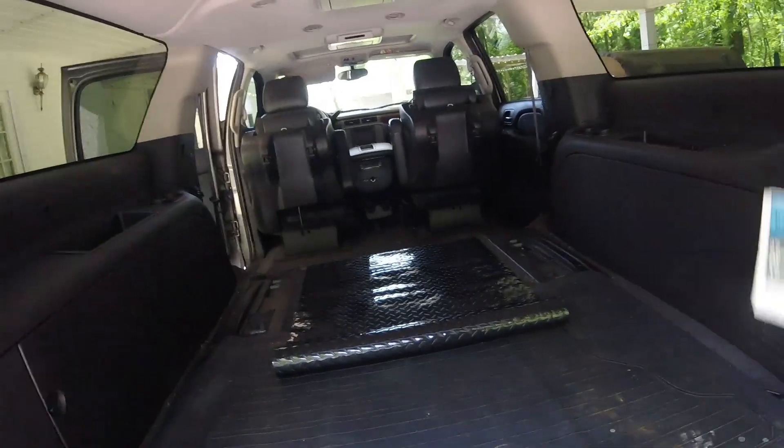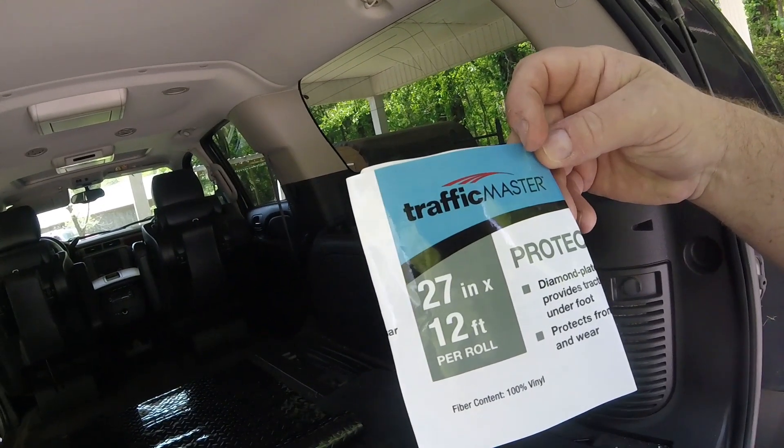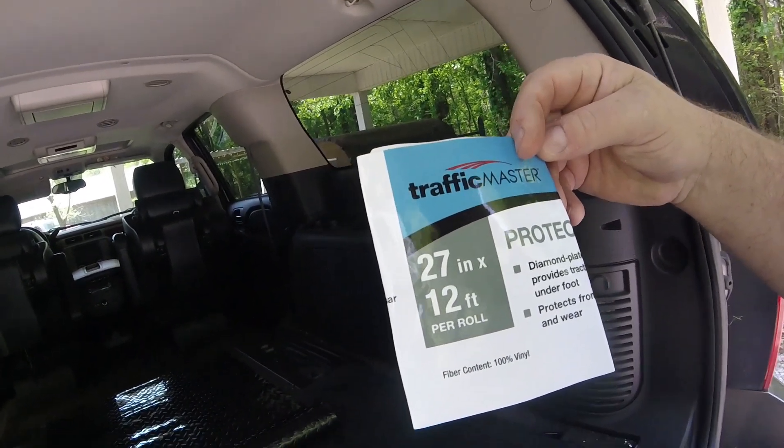Hey guys, I'm going to attempt to make a quick and cheap protective mat for the back of our Yukon here. I got this Traffic Master 27 inch by 12 foot roll and I believe that's going to be enough to cover it.